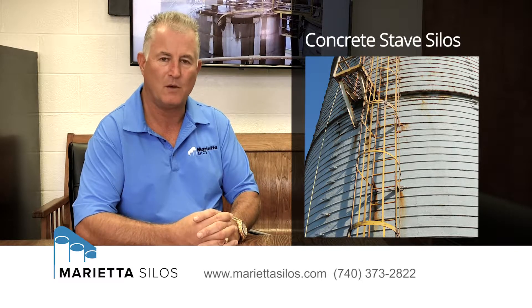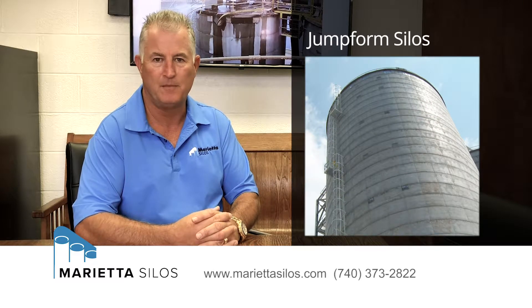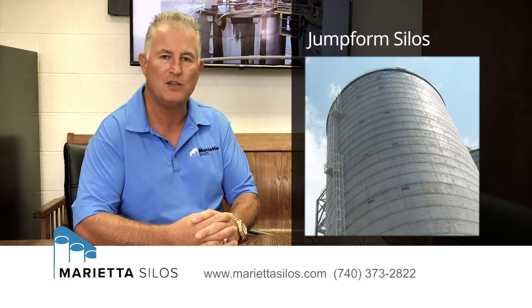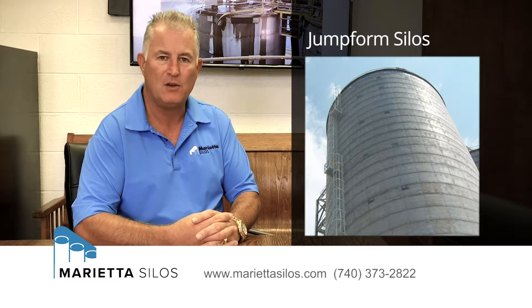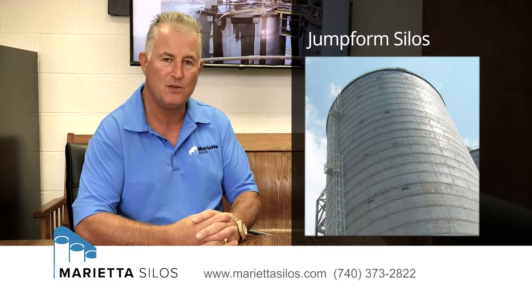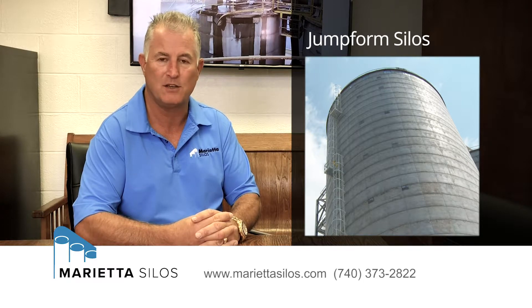In the poured and placed silo arena, we have jump form and slip form. The jump form silos are typically poured in four and occasionally two-foot lifts. You can tell a jump form silo by the form marks that are associated with that form system on the outside of the silo.